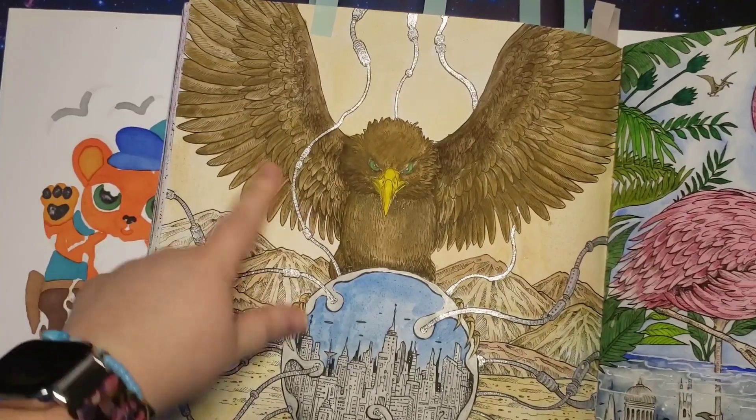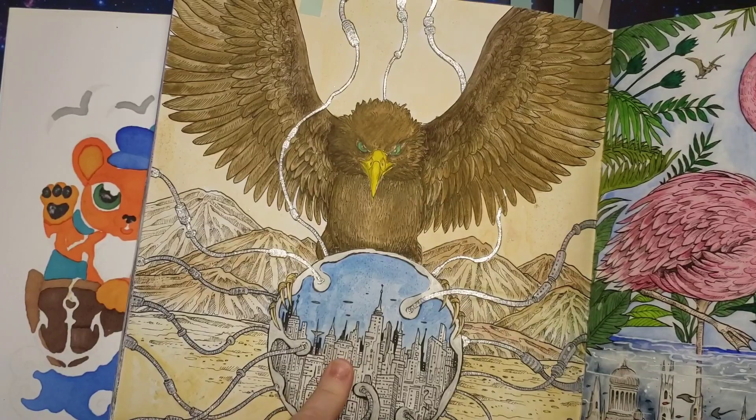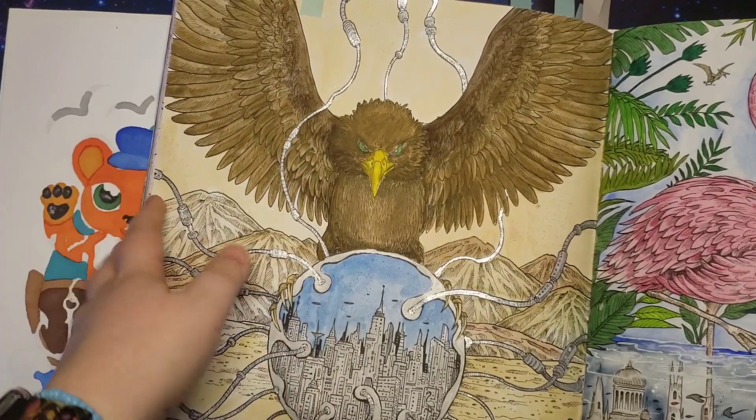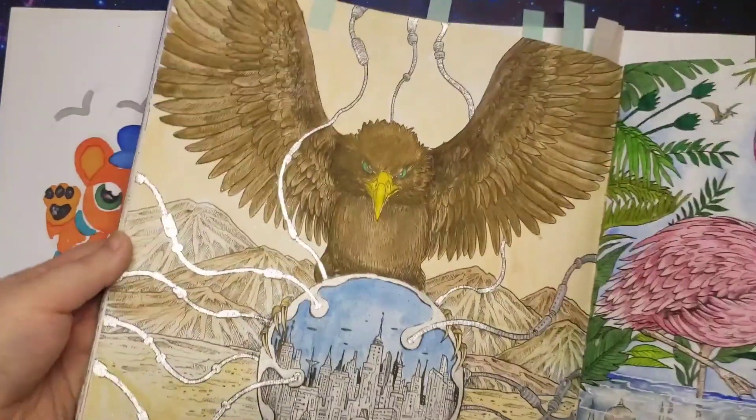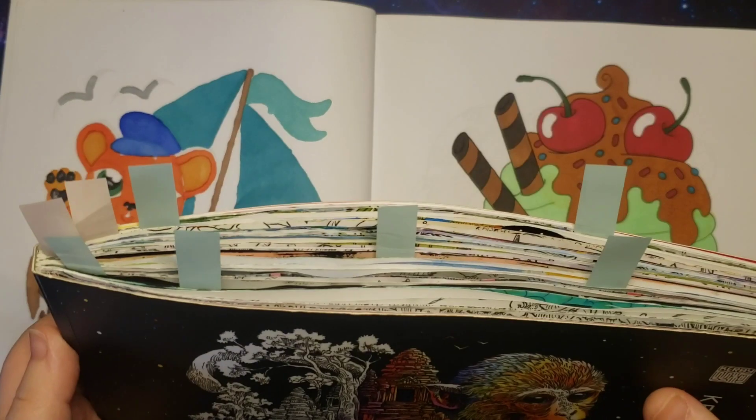Then I did this with gouache, gel pens, and watercolours. And I mostly did this with a four year old sat on my lap, so it's not the greatest. But yeah, this book is growing rather a lot.